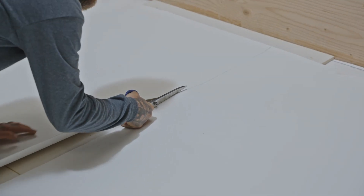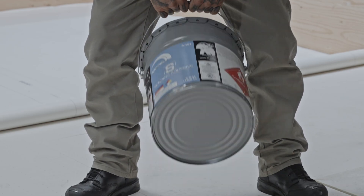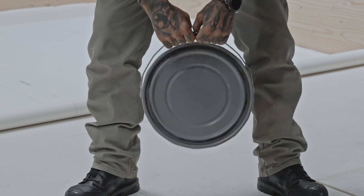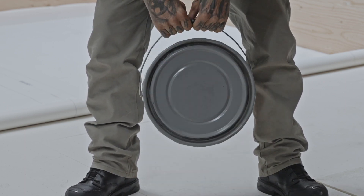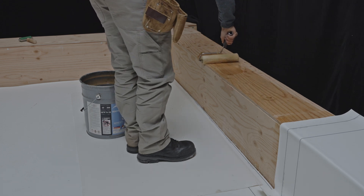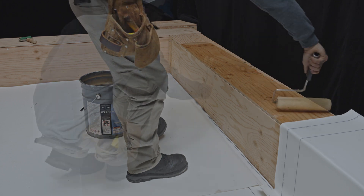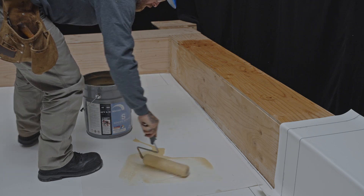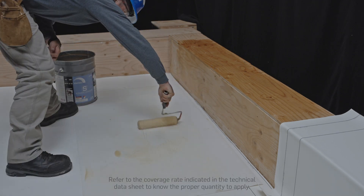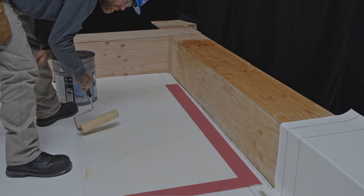Cut the membranes according to the dimensions taken earlier. Before applying the primer, mix the contents of the pail well until you obtain a homogeneous mixture. Using a minimum 3/8-inch solvent-resistant nap roller, apply the adhesive to the parapet substrate and to the underside of the bare-back PVC membrane. Be careful not to apply adhesive to the overlaps, as they will be heat welded.